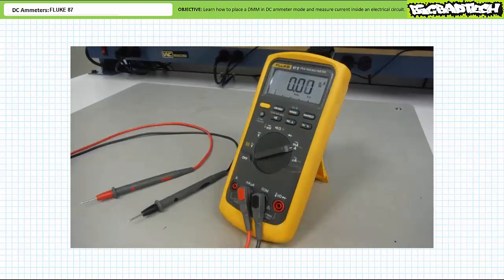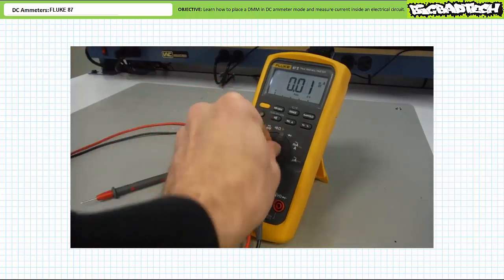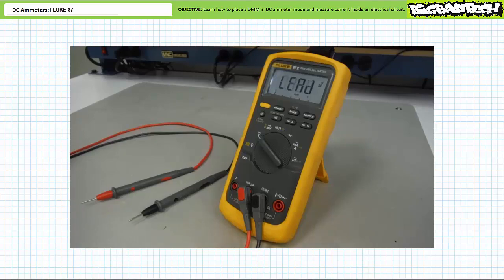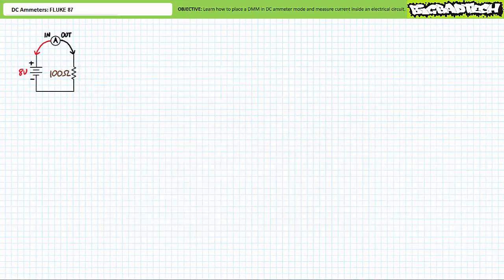It should be noted that the Fluke 87 is sufficiently aware enough to warn a user when the leads are in the wrong place. For example, if the leads are inserted in the ammeter input and you switch to voltmeter mode, the Fluke 87 issues an audible warning telling you to put the leads in the right place. Let me remind you that an ammeter is not a voltmeter and is not used in the same fashion. Not only do ammeters make use of different lead placement, an ammeter must be placed in series with the element under inspection and this necessitates modification of the circuit.